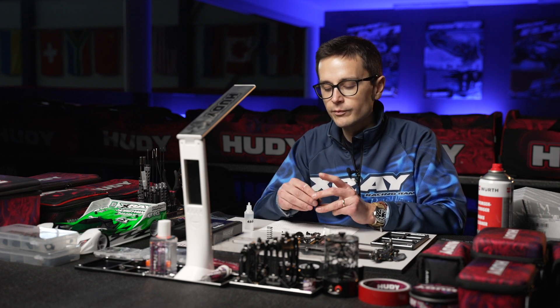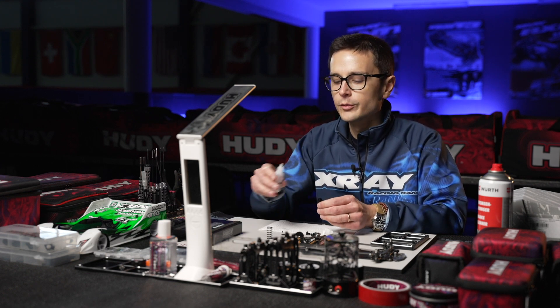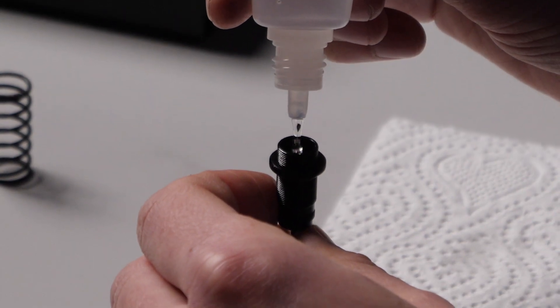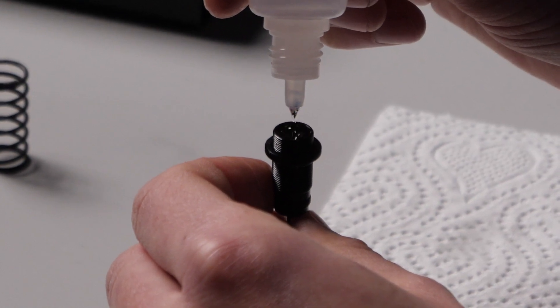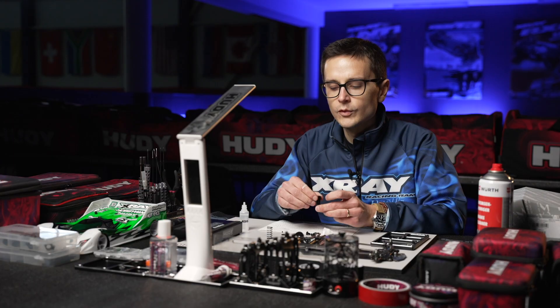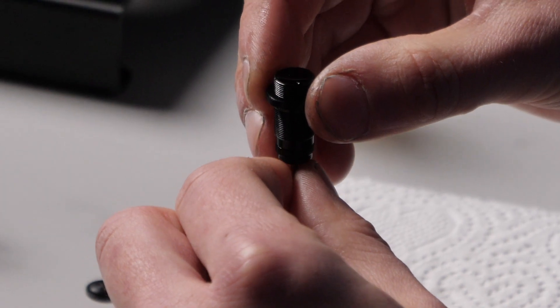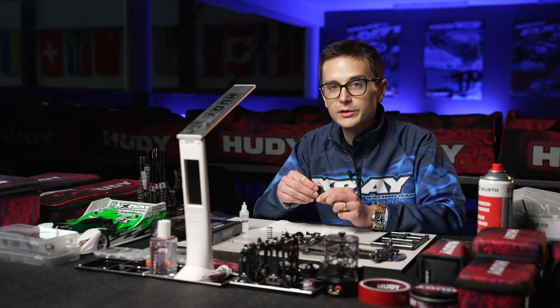Pull the shock shaft all the way down and fill it all the way up with oil. Then pull the shock shaft up and down a few times to release the air bubbles that are trapped underneath the piston.